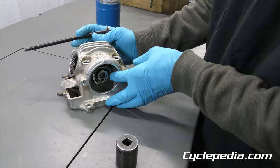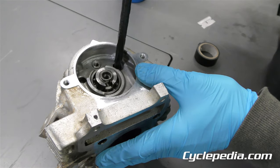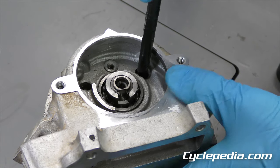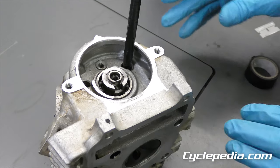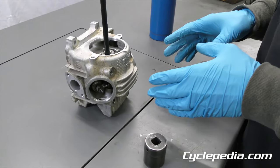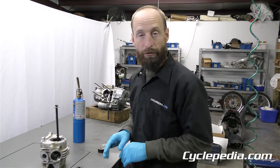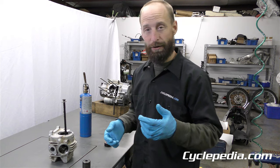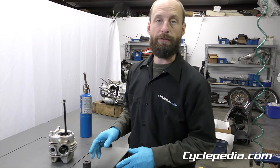Since the rocker arm shafts have to come out first, we're going to start with those. This tool is just going to go in here — put it in until it seats, or at least make sure you've got a good amount of threads engaged so you don't pull any threads out. It's all hard steel so you should be good. This is something that is very useful when dealing with aluminum: this aluminum is going to heat up faster than the hardened steel. Aluminum will expand somewhat when it heats, and that minor expansion is what's also going to release that rocker arm shaft. The heat makes a big difference.